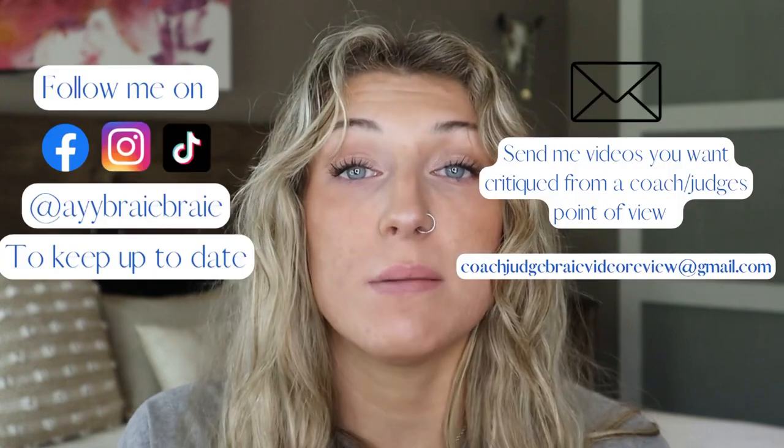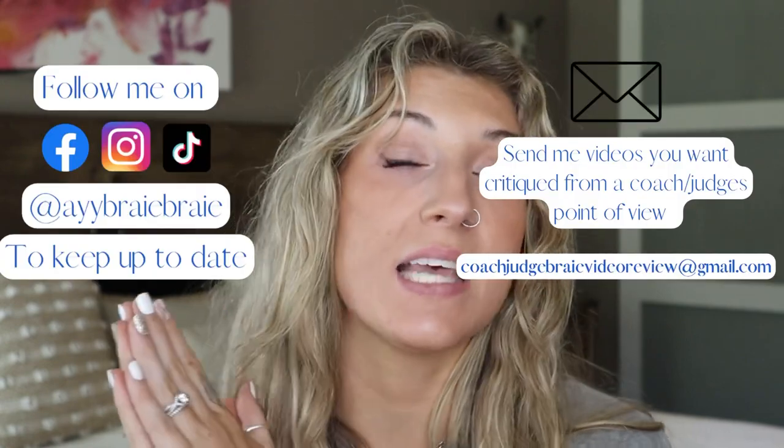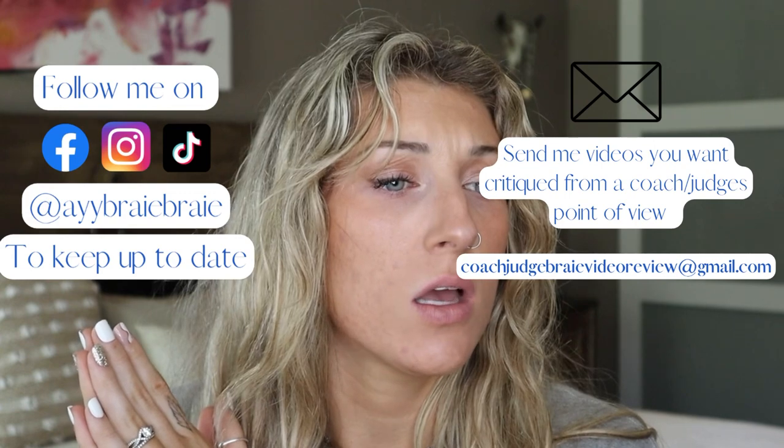Hope you liked the video and hope you learned something. Follow me on my social medias and send me your judging critique routines. Don't forget to subscribe. Thank you guys so much for supporting me on my channel — I really need your support to continue this channel, so please share it, follow it, subscribe, like it, do all of the things, and I'll see you guys in the next video. Bye!